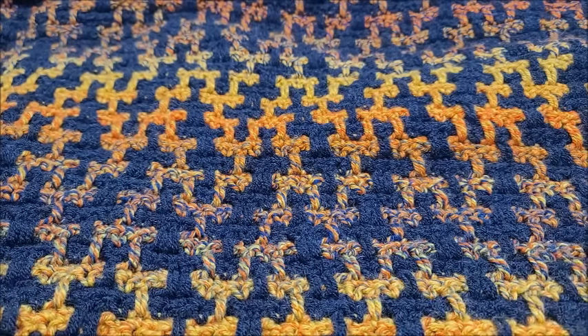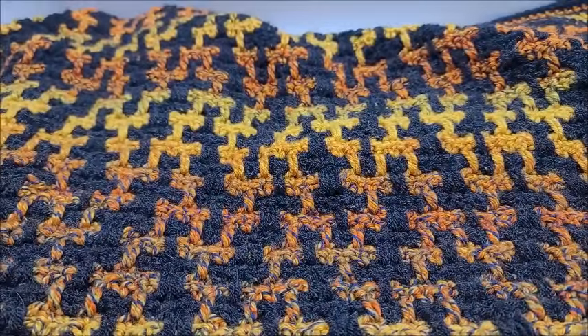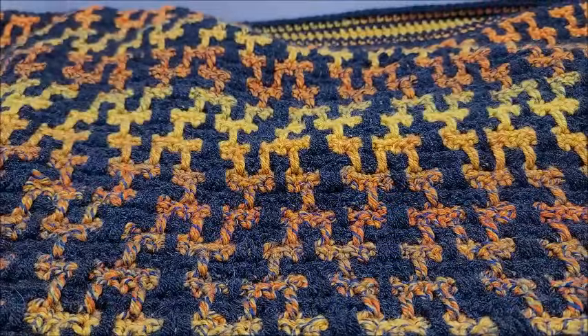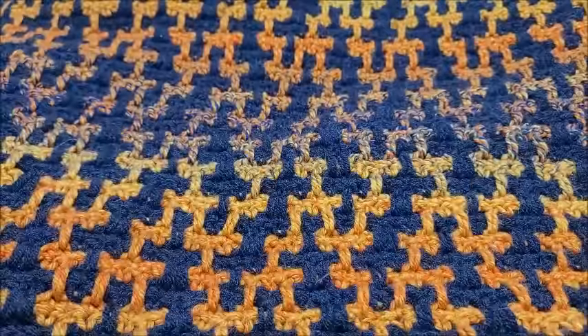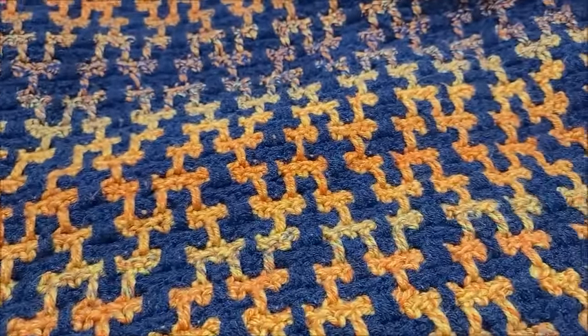It has two different colors of yarn — you can use any colors that you'd like. Here's what it looks like on my couch, and here's the border looking nice and pretty. It's a pretty simple, easy border. I think this is one stunning blanket — that is a beauty.